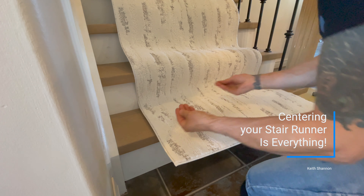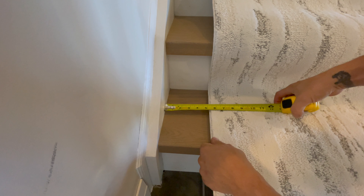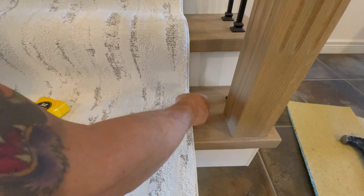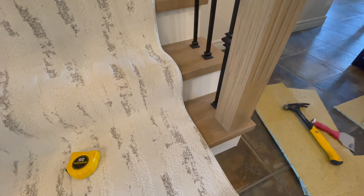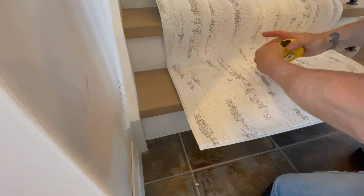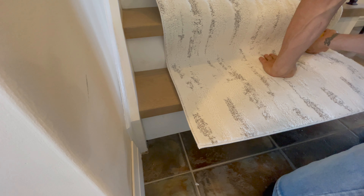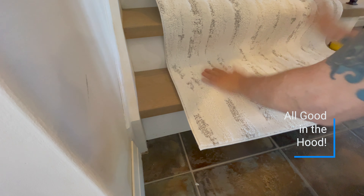Now we're going to double check with the tape measure. We should be five and an eighth on both sides. So that means with the binding there, we are going to be five and an eighth all the way up this side and five and an eighth all the way up the other side. The binding sometimes adds a little bit extra — no one's going to be able to tell an eighth of an inch. Five and an eighth on both sides — all good.